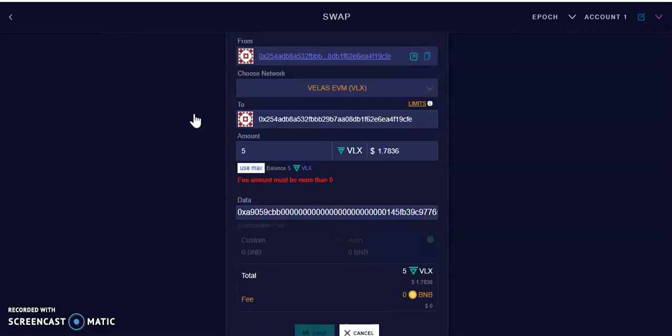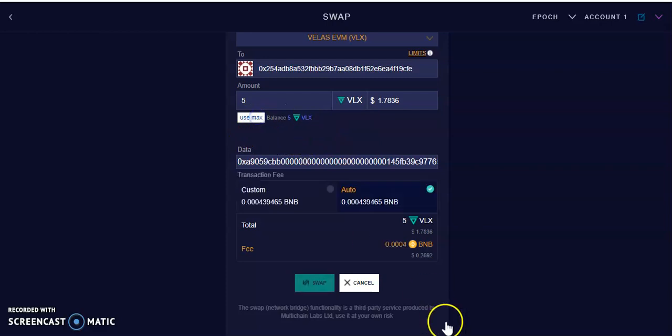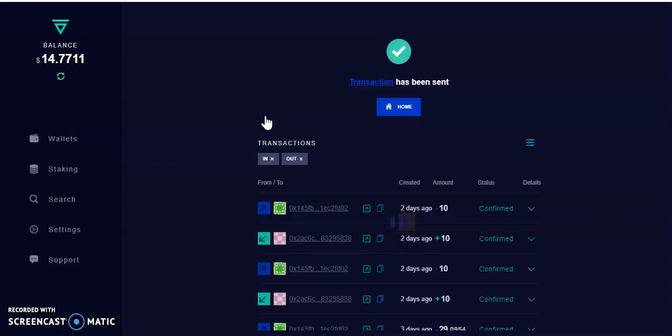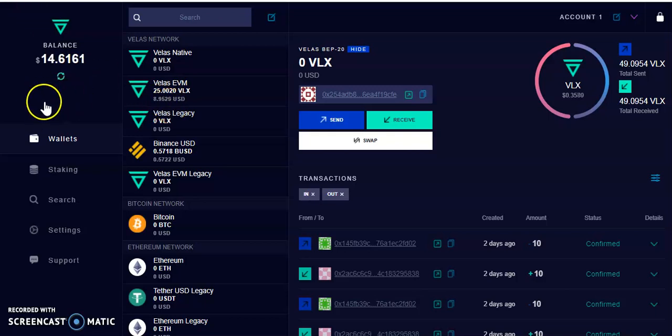There was an error saying the amount must be greater than the fee, but I think I didn't select max — my bad. The transaction is now in progress. The transaction has been sent and confirmed. I've got 20 so I should have 25; I'll keep refreshing and the Velas will pop up. A few seconds later my Velas are here on the Velas network.